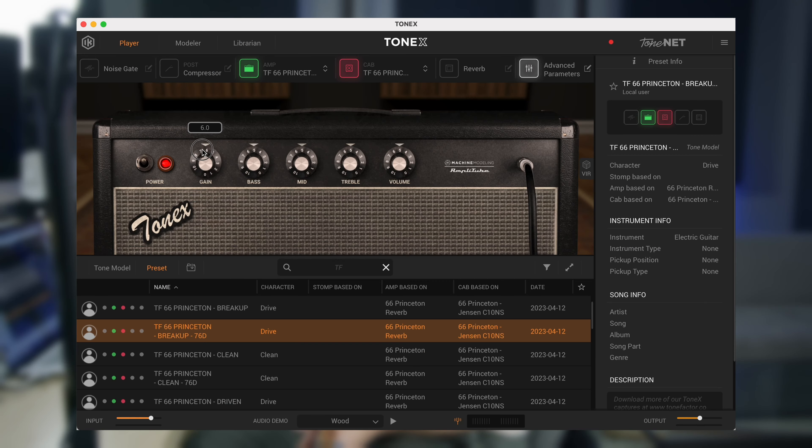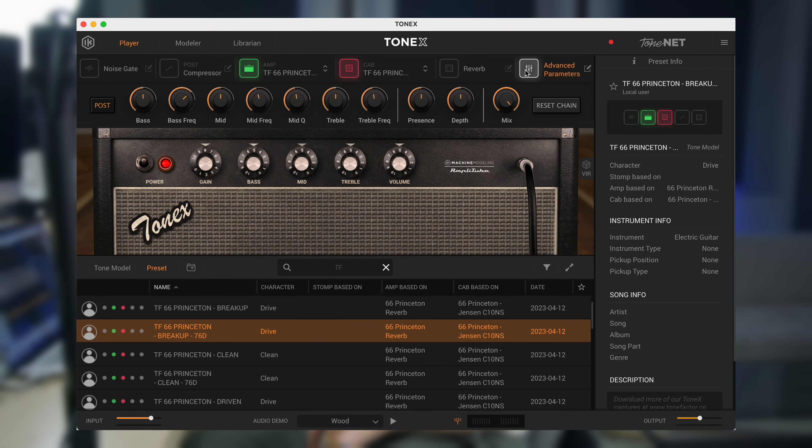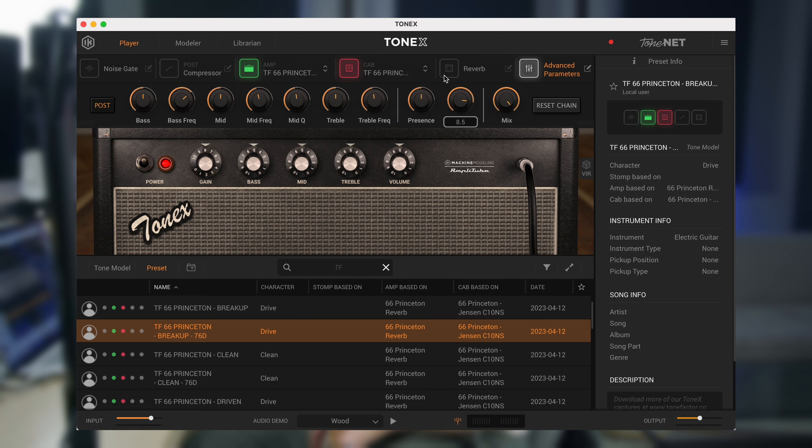Let's say I wanted to make some tweaks to this TF 66 Princeton. I wanted to raise the gain on it, go into advanced parameters and turn up the depth and the presence, and maybe add a little more mids. So that's clearly different than the original one, right? Okay, this is just for test purposes.